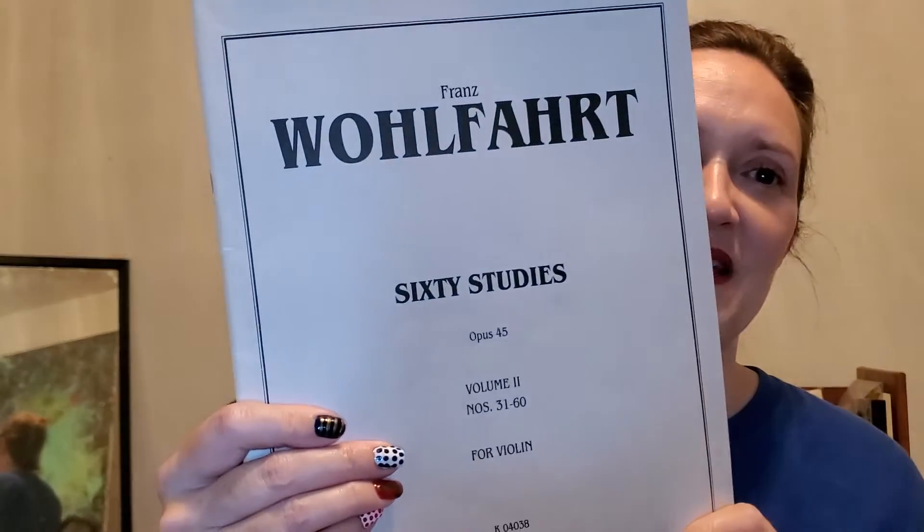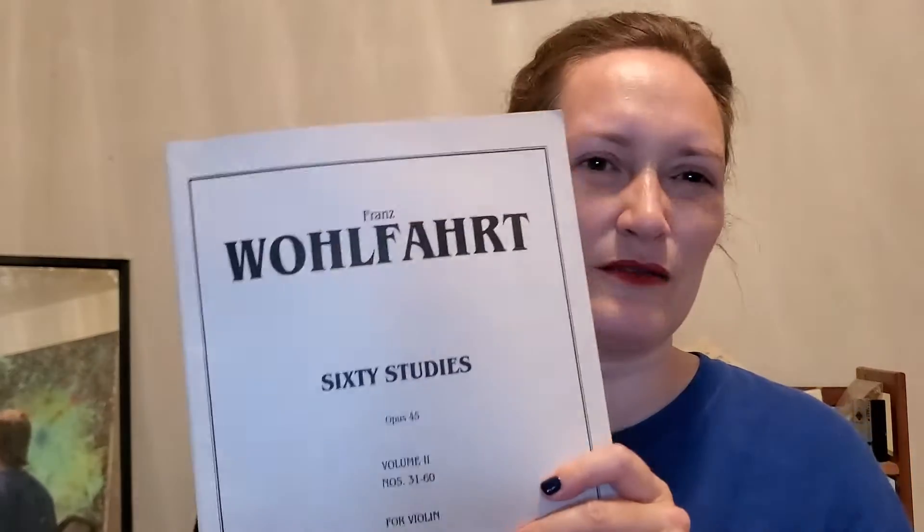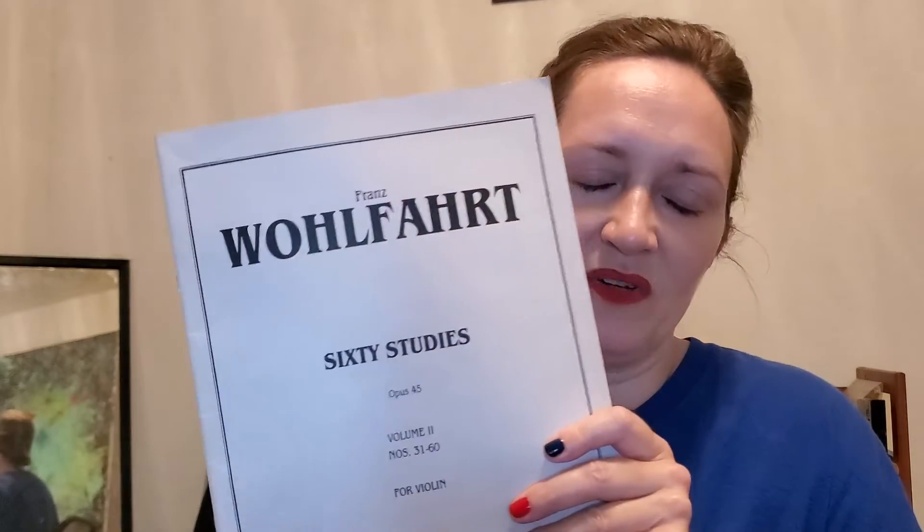For violin etudes and exercises, I'm taking it a notch down because I want to spend more time on repertoire. I'm going with the Franz Wolfhardt 60 Studies, Volume 2 — that's studies 31 through 60. These are things I'd give more advanced students to work on as well. Nothing super challenging, but there are always things to improve on and it helps make sure you're not getting rusty on certain bowings, especially if you might have to teach it.